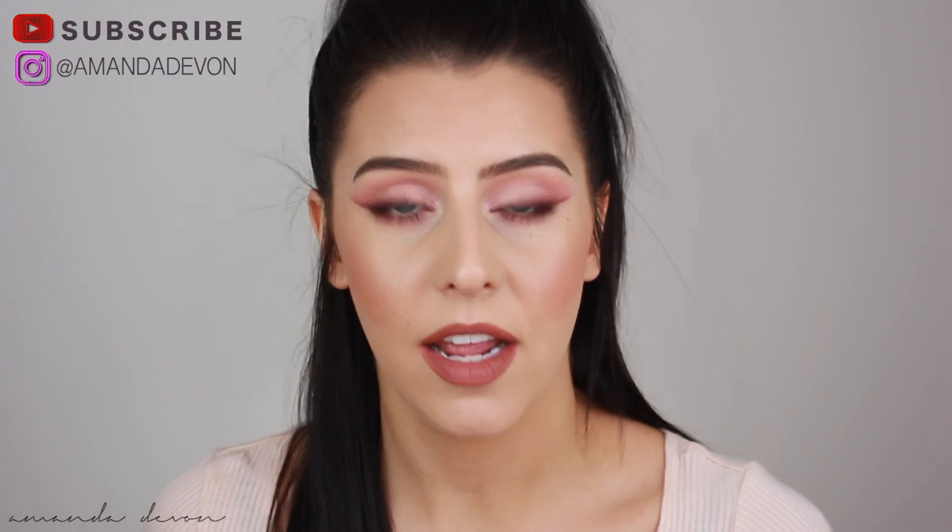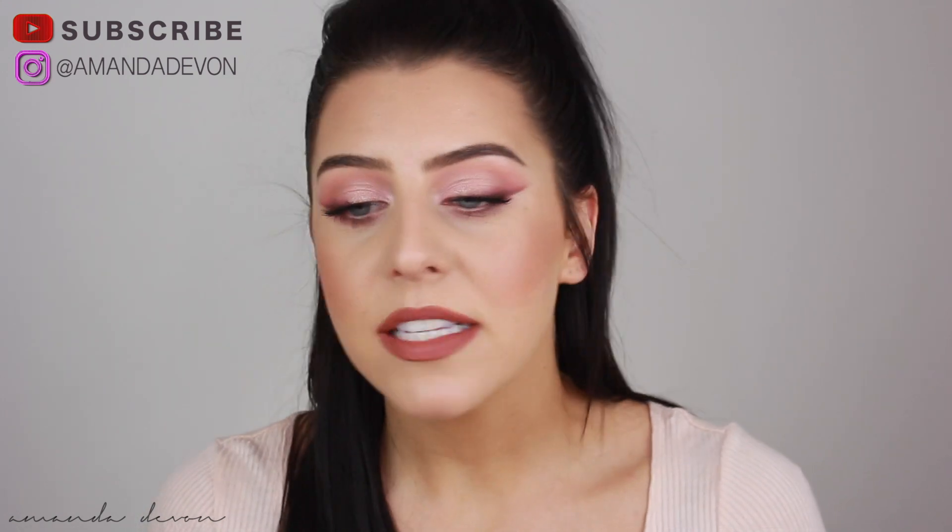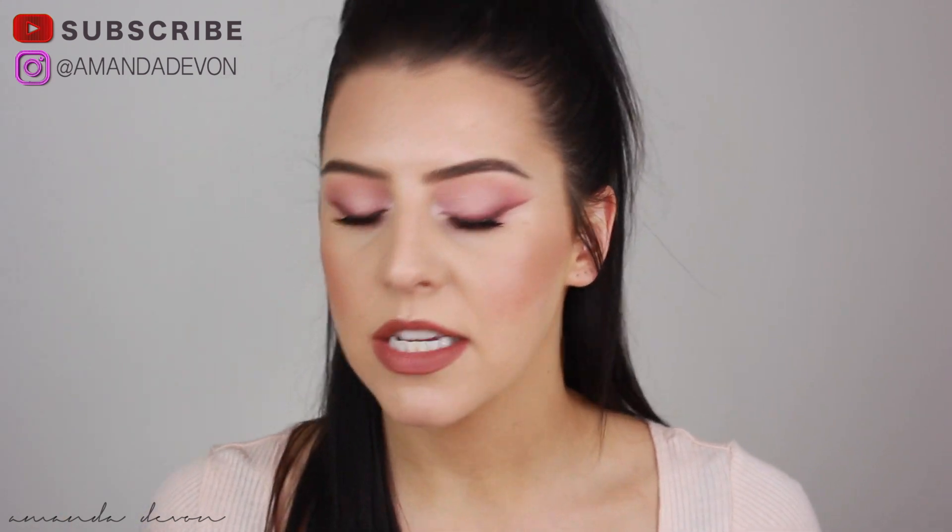What's up guys? Welcome back and happy early Valentine's Day to all you lovers out there. I'm a lover. Pinks, in my opinion, are the most intimidating color to use for myself. And I'm not talking like blush tones, I'm not talking like pinky mauves, I'm talking like straight up the color pink.